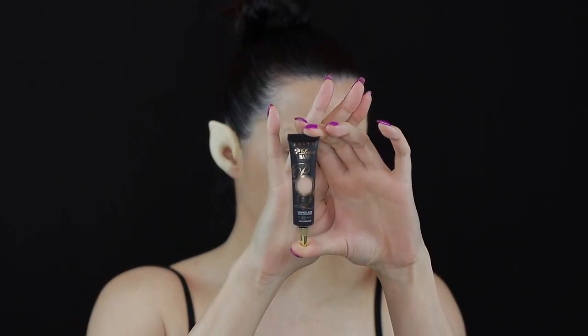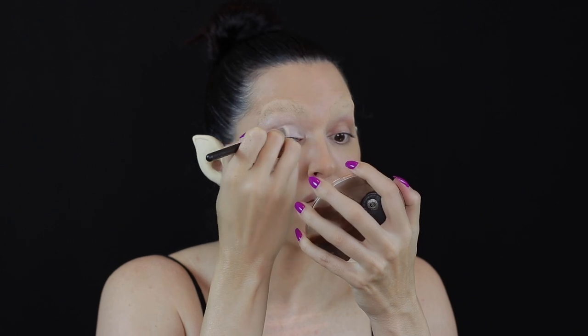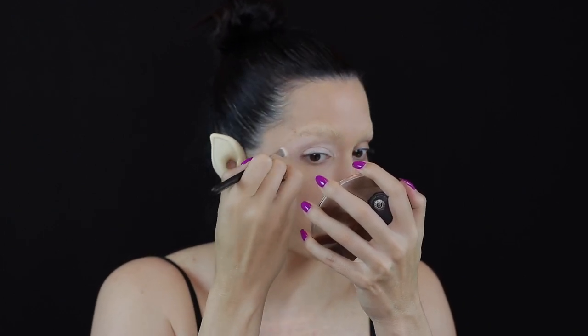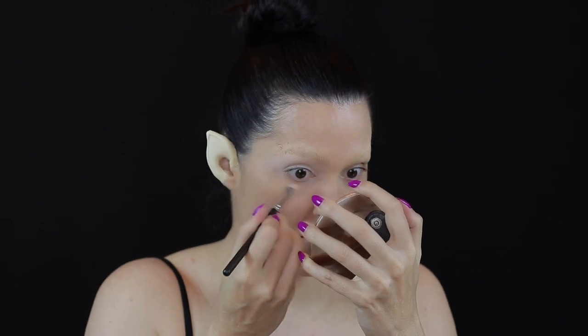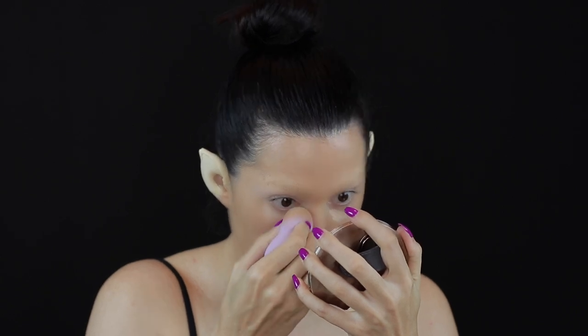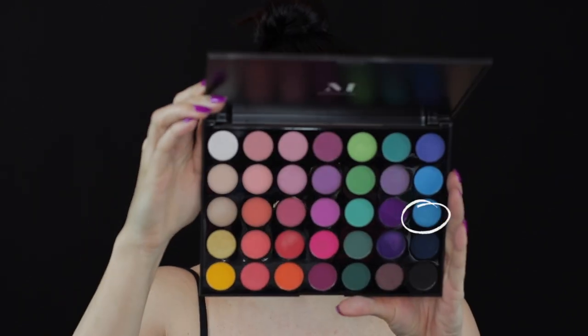To prep my eyelids, I used P. Louise Base in Rumor's shade 2, making sure to extend this all the way up into my brows. I concealed my under eye area using the Makeup Forever Ultra HD Concealer in shade 22.